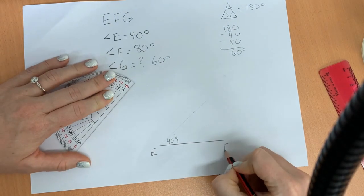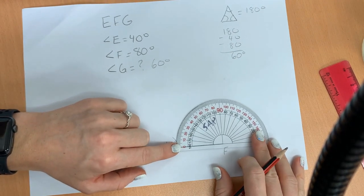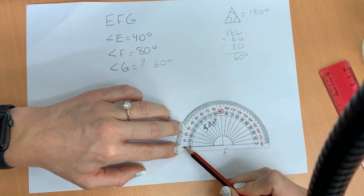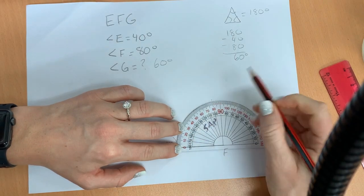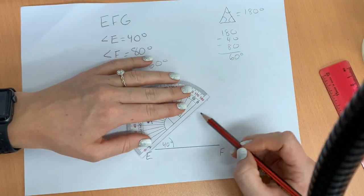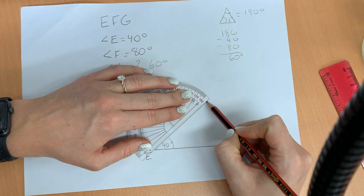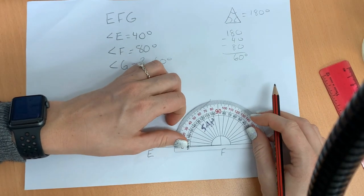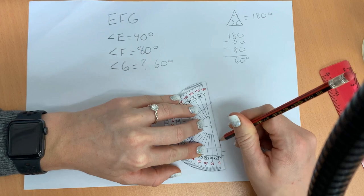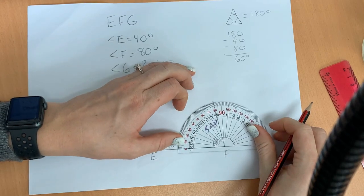Next, we have angle F — it needs to be 80 degrees. We line up our protractor, and we're going to use the outside of the protractor here because this starts at 0. Put a little notch. We need to connect these lines — you can see they aren't going to meet, so I actually need to make the faint line a little bit longer. That way they'll meet. 80 degrees is going to be right here, so we connect those. This is an 80 degree angle — we can double check: 80 degrees.